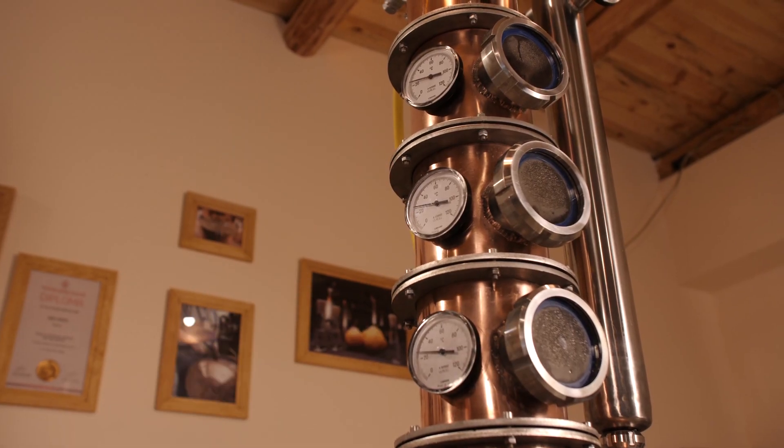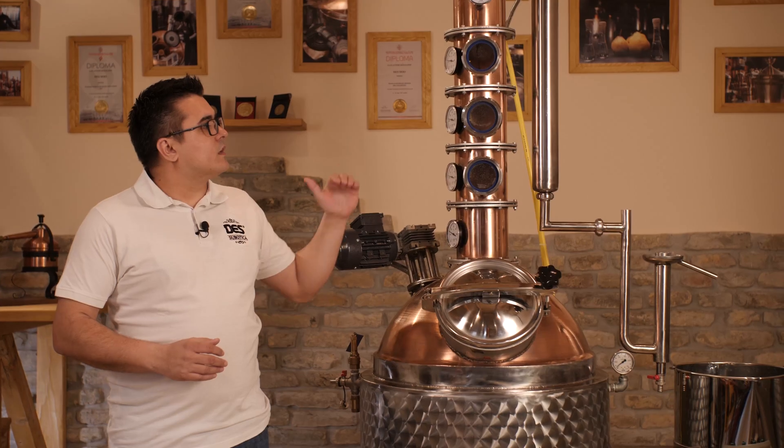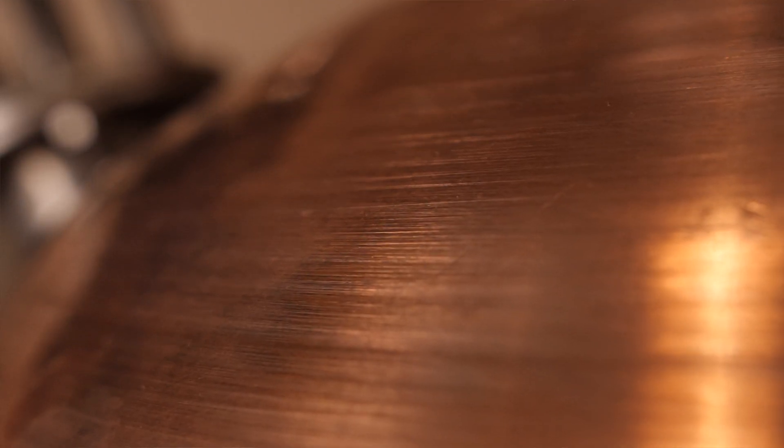Once extracted, vapors go to a three-plated column during the distillation. The columns and bubble caps are also made from copper — the material which is unparalleled in the world of distillation. It's the best possible material, and that is why we mention it so much.